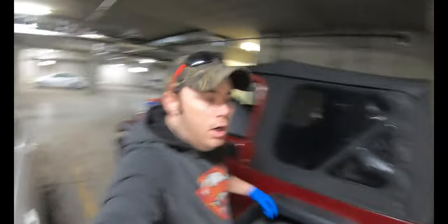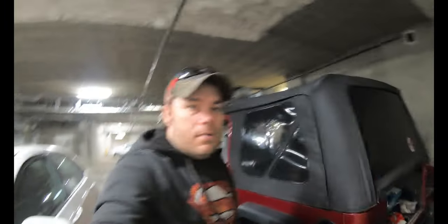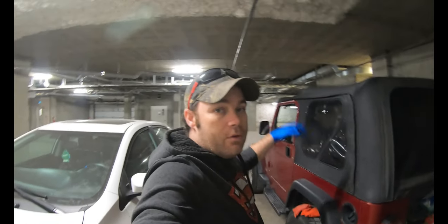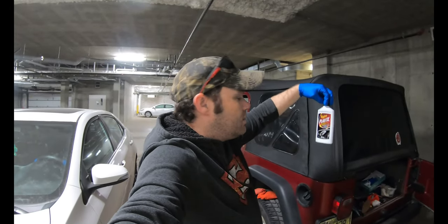That's two passes on here and you can already see — compare the two windows. Look at how foggy this side is compared to how clear this side is. You can definitely see through there much better now. From the inside — oh yeah, night and day difference. For ten dollars, and I'll probably go through five or six rags to keep them fresh, you don't have to waste money on those soft top restoration kits. Meguiar's has you covered — if you haven't used it on your headlights, I strongly recommend it.